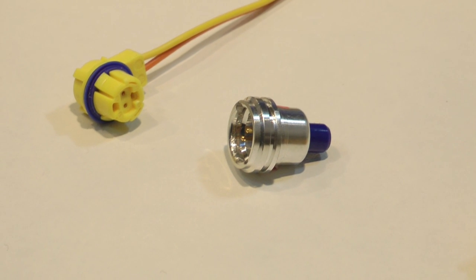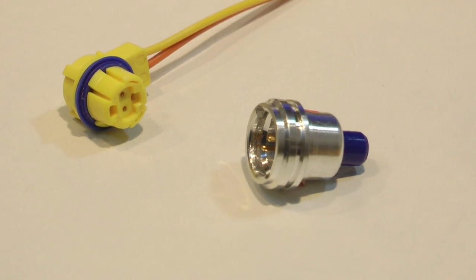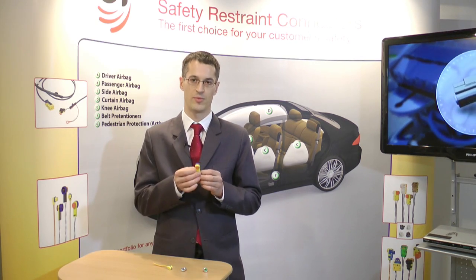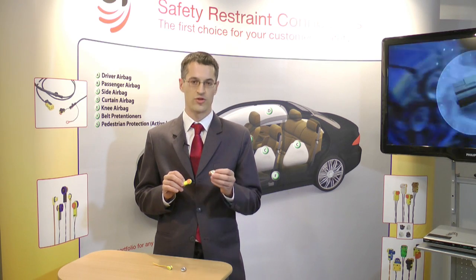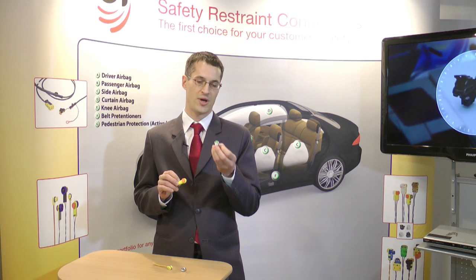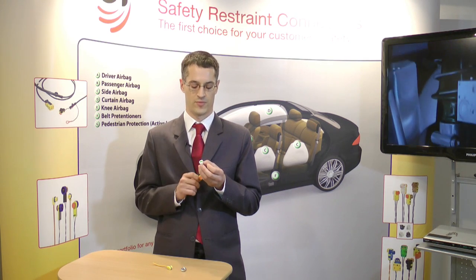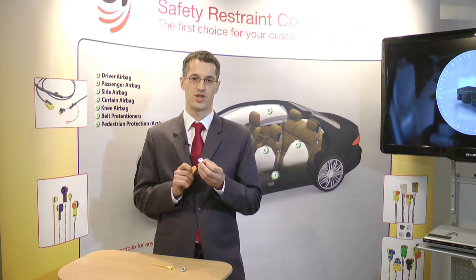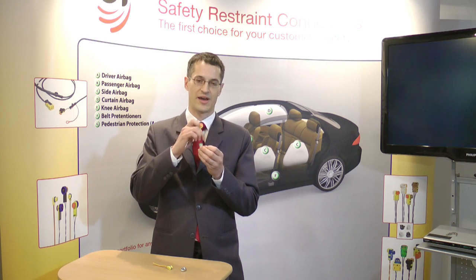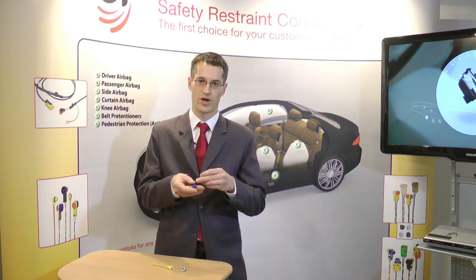The main difference between these two connectors is that one is serviceable — meaning it's possible to dismantle it — and it's used on an airbag squib with retainers. The only point is that this initiator needs to have a tight area around the pocket in order to have a sealing.